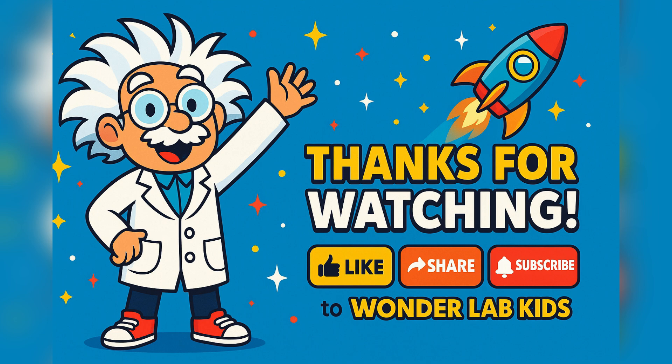But the adventure doesn't stop here. Science is everywhere, and there's always something new to explore. So if you had a blast today, don't forget to like this video, share it with your fellow explorers, and subscribe to Wonder Lab Kids for more amazing experiments and awesome adventures.